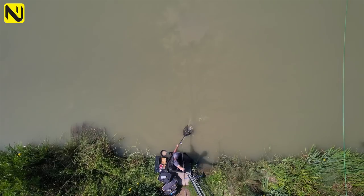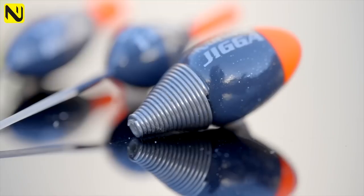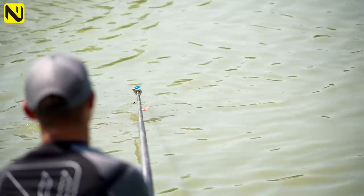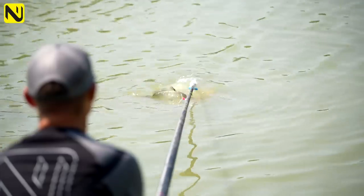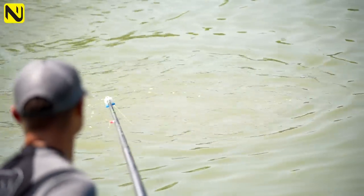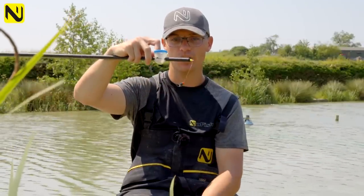Let's look at the rig first because that is the most important part. The float just so happens to be a Jigger, but it's the fact that it doesn't tangle that I like. You could use a dibber, you could use a tinx, you could use whatever — as long as it supports that paste, no problem. However, the Jigger supports the paste and because it slides on the line between two stops, it never tangles. When I load my pot up and ship it out, it just never tangles.